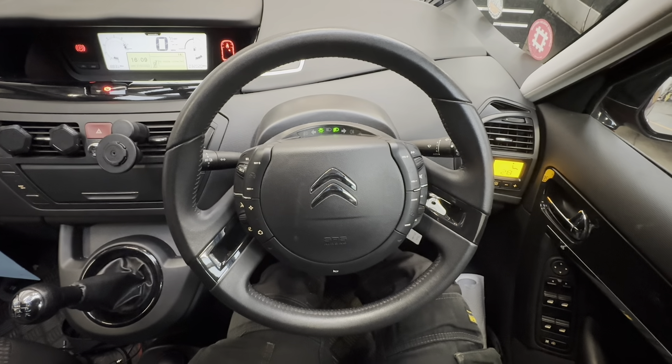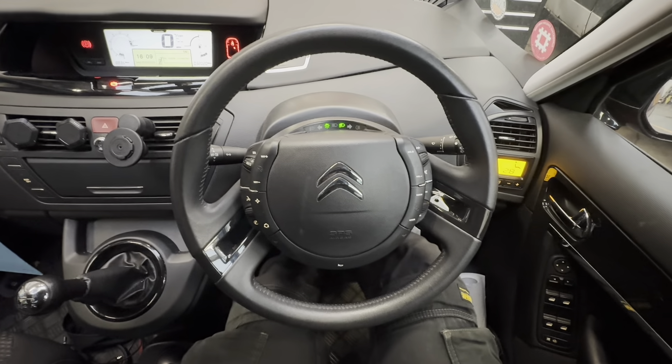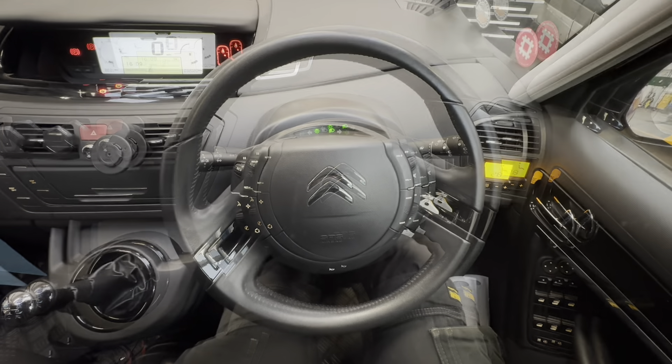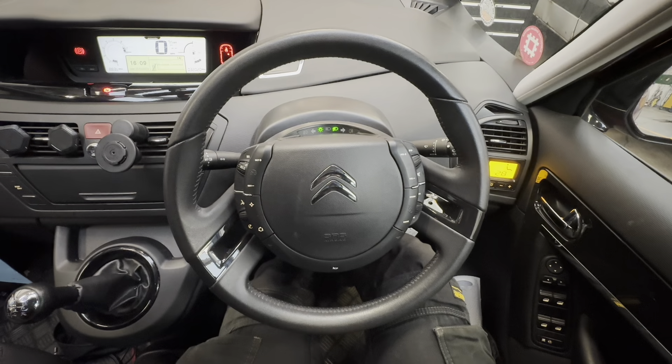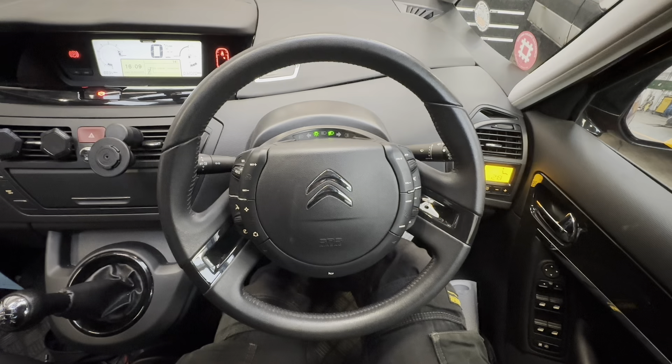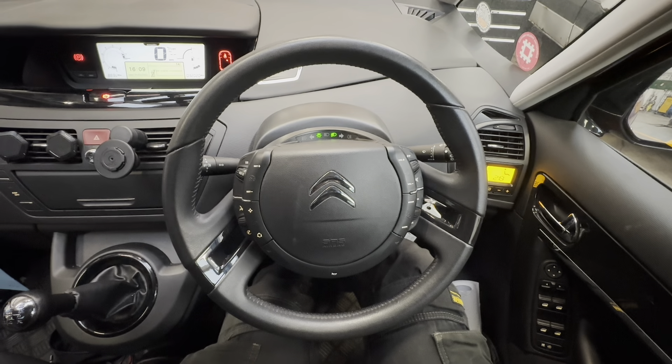Hello ladies and gentlemen, welcome back to GAB Official. Today I'm going to show you how to replace your auxiliary belt on this Citroen Picasso. This one has got two tensioners on it, so I'll be showing you in the video how to adjust them to release them and also to tension them back to fit the belt.